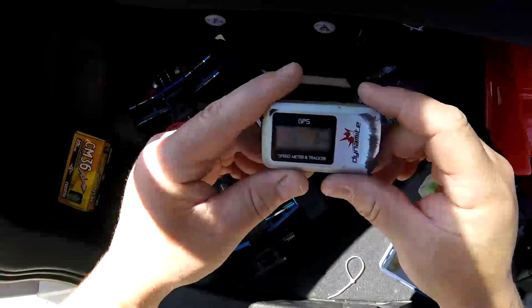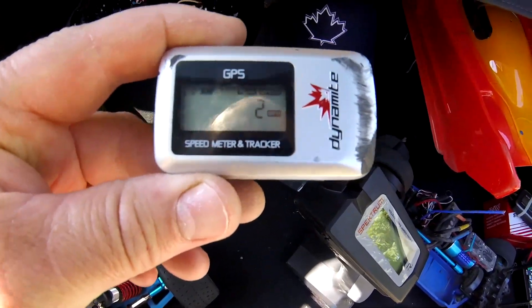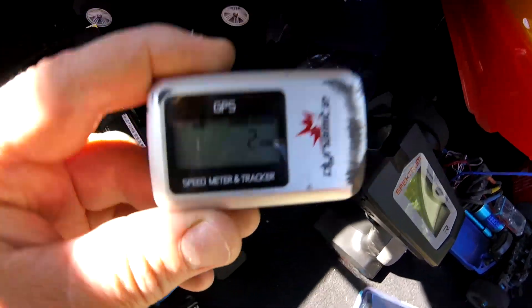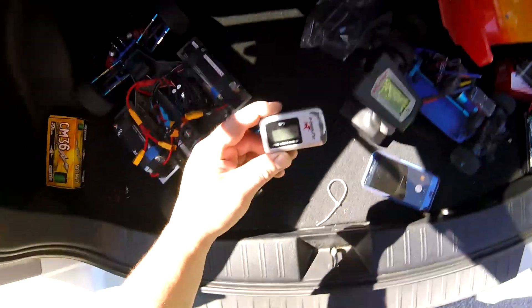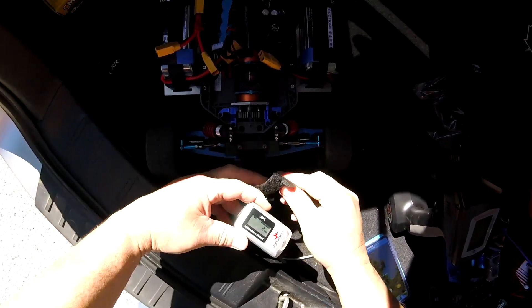Hey guys, so we got the GPS here. I'm going to try my Slash. She's zeroed out — actually it's at 2 miles per hour. So let's give the Slash a try and see what happens.